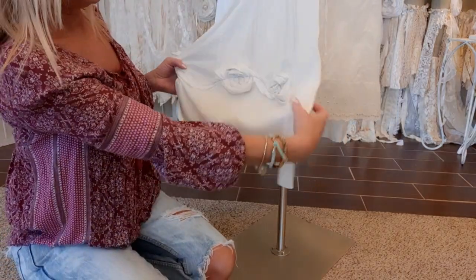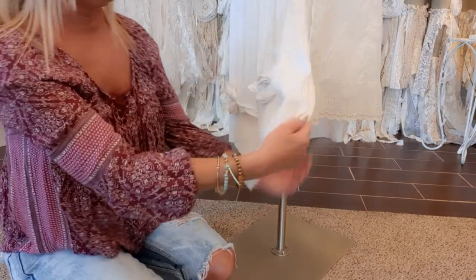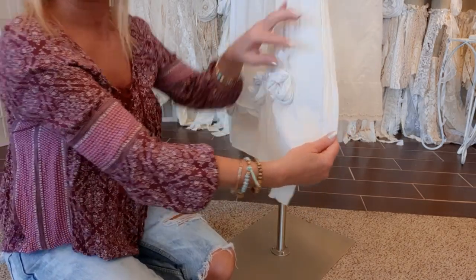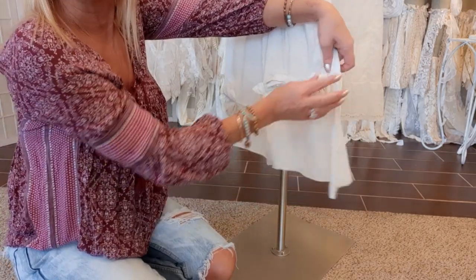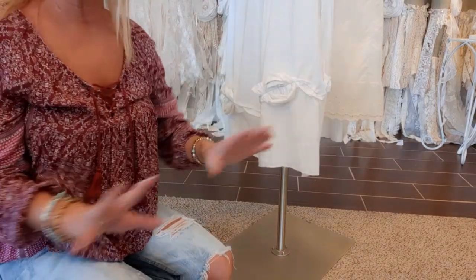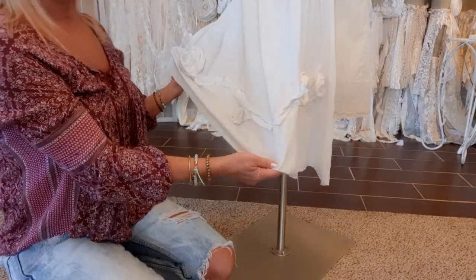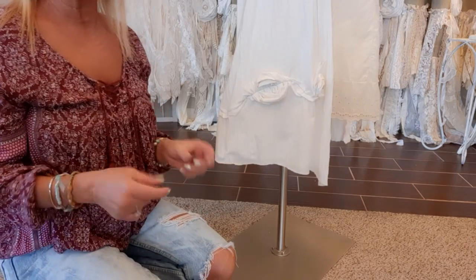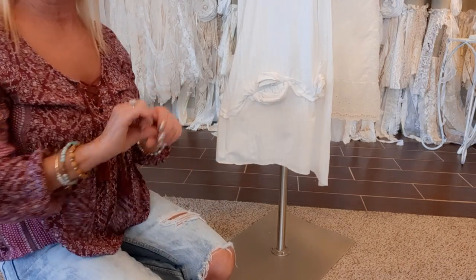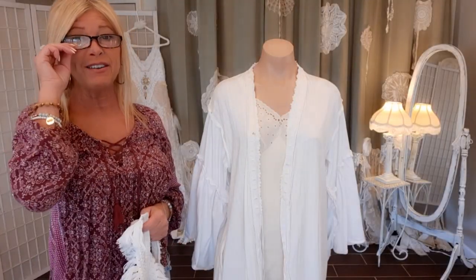Now I have those all sewn on. This is the front - I started about there, went around the back, and all the way around to close to the front on the other side. The very first two flowers I cut the big one in half so I just did a little one on the front and on the opposite side. I had way too many strips - I didn't need nearly as many as I cut.